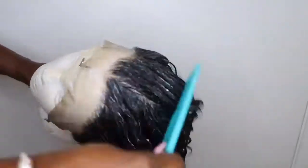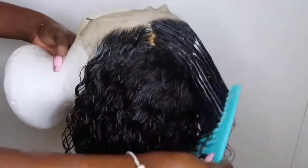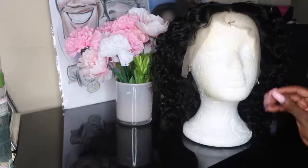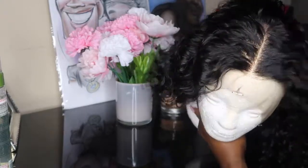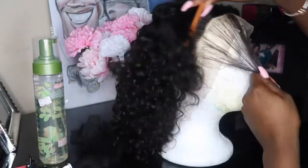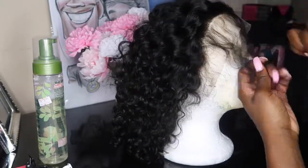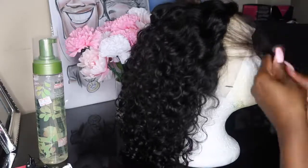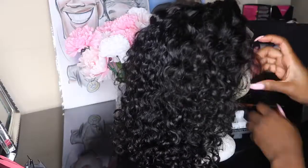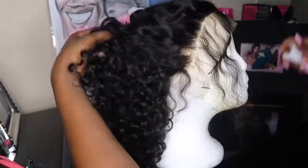After I washed it out I used some deep conditioner, and look how beautiful that hair looks — I was in love with it. As you can see the dye did not seep through my lace; I still have all black hair and the knots are bleached. This is how the hair looks after it's been dried. Now I'm going to go in and start plucking my hairline. This wig did come kind of pre-plucked, so it did not need that much work in my opinion.